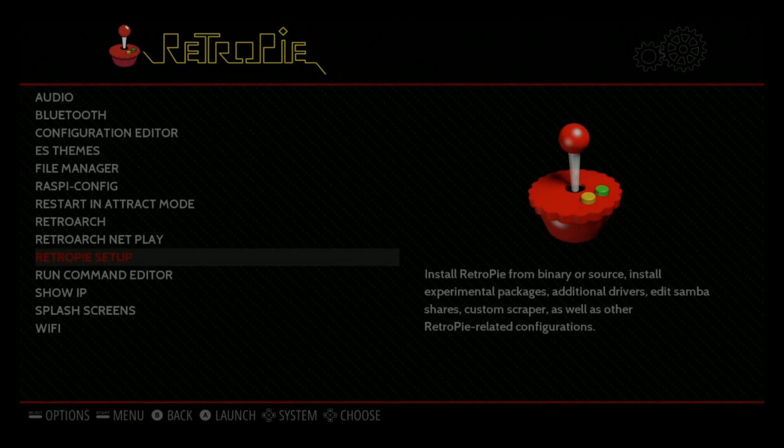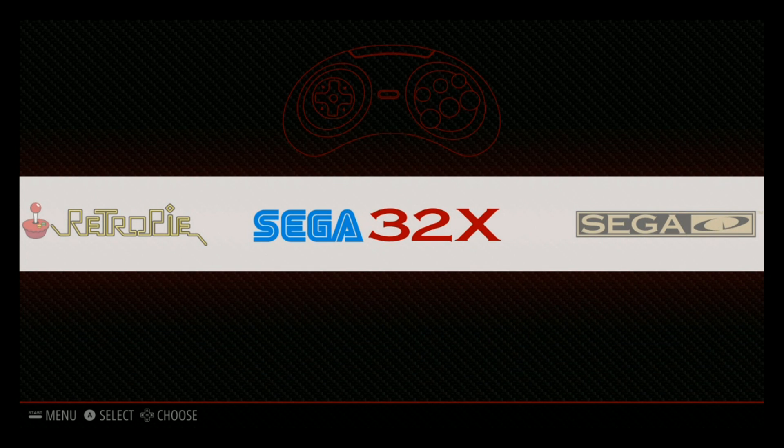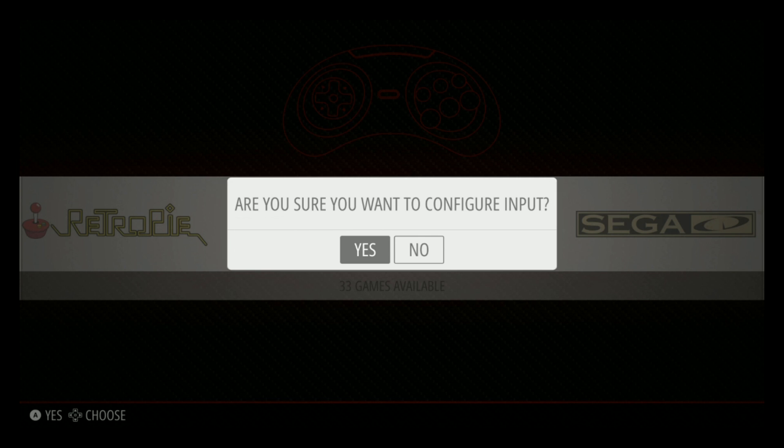Once you have your controller drivers installed, and if you're able to get to this menu, you obviously have one controller that can get around. The next thing you want to do is hit the Start button. When you hit Start, go ahead and click your A button — it says are you sure you want to configure, go ahead and click A again. I have one gamepad plugged in right now and it's detected, which is a good sign. It usually means your drivers are installed.